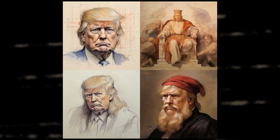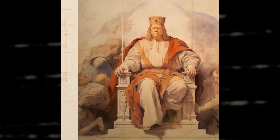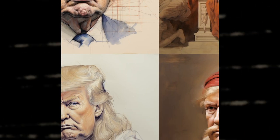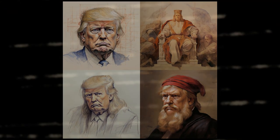I loved the style on these ones. The prompt I used is Leonardo da Vinci Donald Trump sketches. The way the fourth image turned out is my personal favorite. Which one did you like? Let me know what other things to try out for my next video.